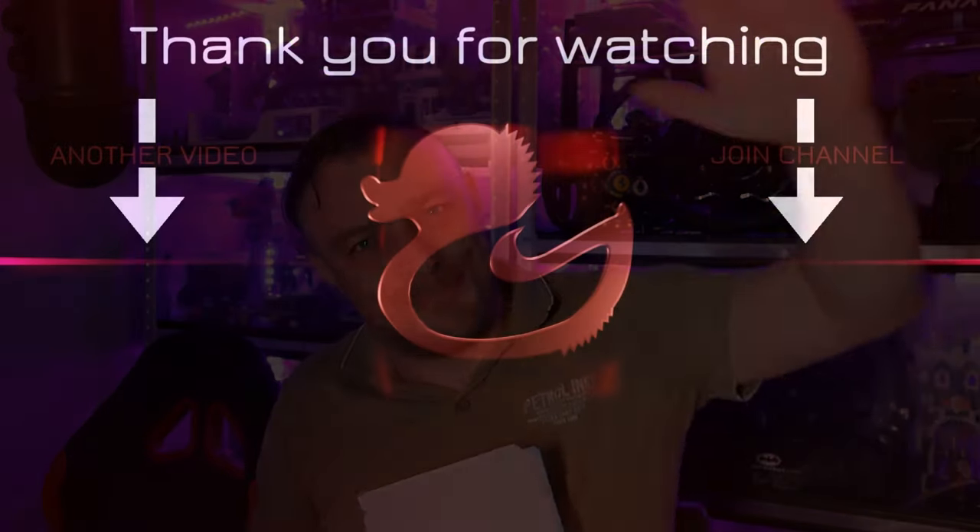Thank you all for watching the video. Leave a like if you got something from it, use the affiliate links and voucher codes for the hardware you buy to support this channel, subscribe if you want to see more videos, and I will see you all in the next one. Bye!